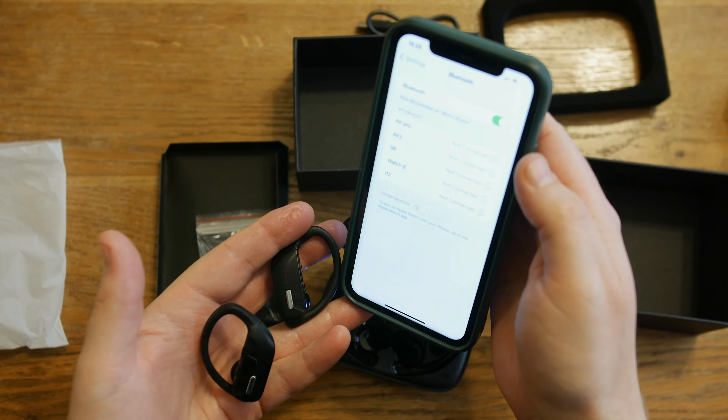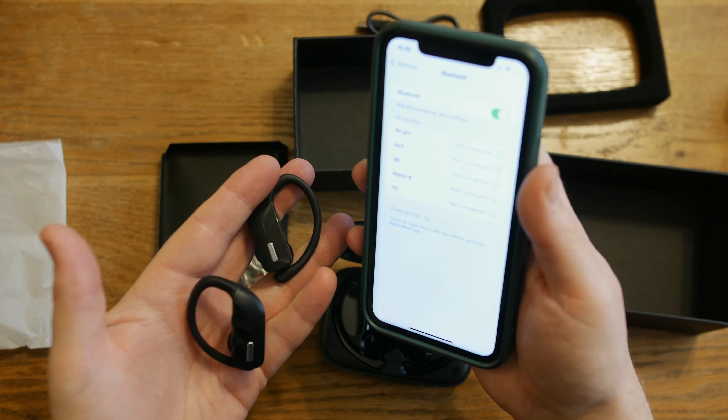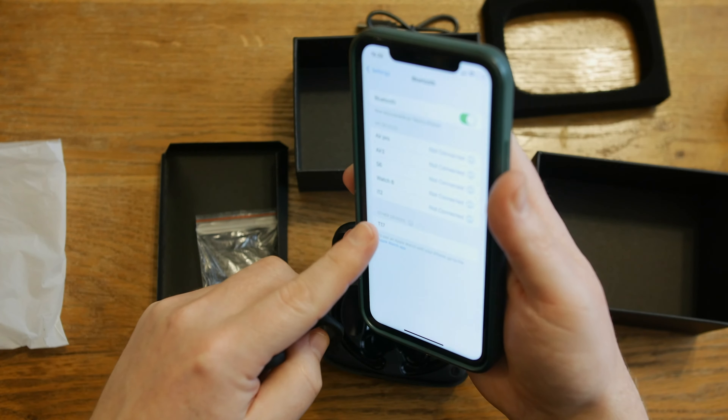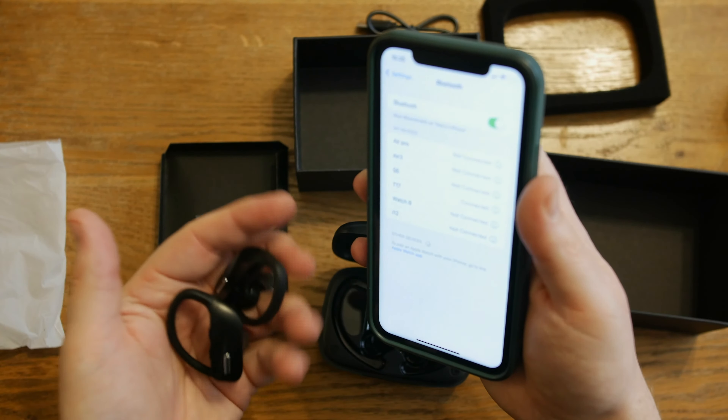To pair them with your phone it's super simple — just go into your Bluetooth and make sure that's on in your phone, and then you'll see at the bottom it'll scan for devices and it comes up with T17 at the bottom there. We'll just tap on that and that is now connected.